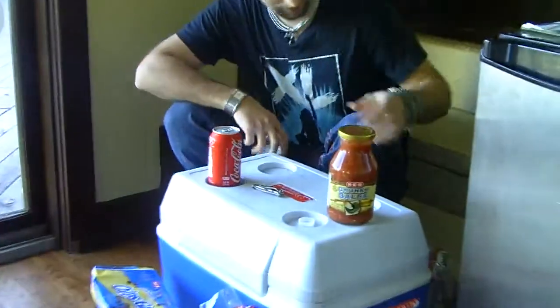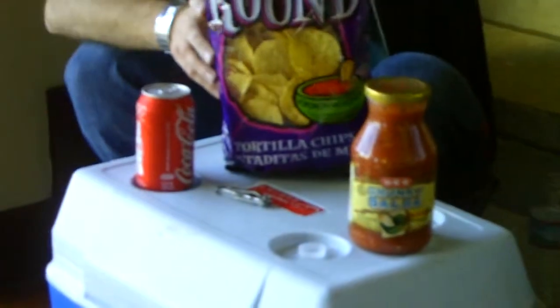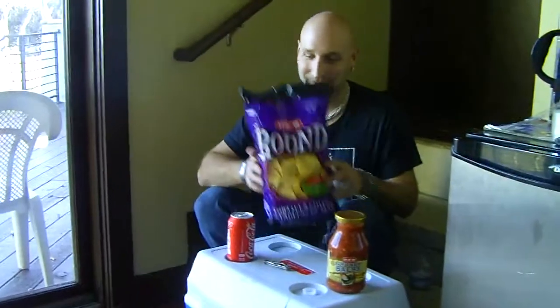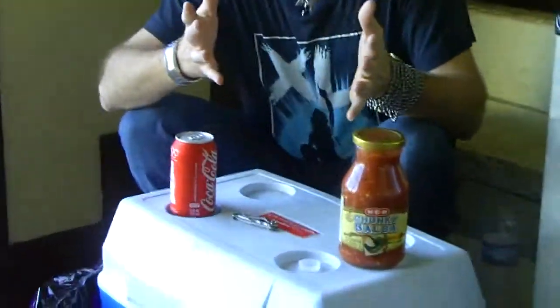We've got our ATP chunky salsa. We have our $60,000. We have our ATP round chips. We're hunting for an endorsement here.